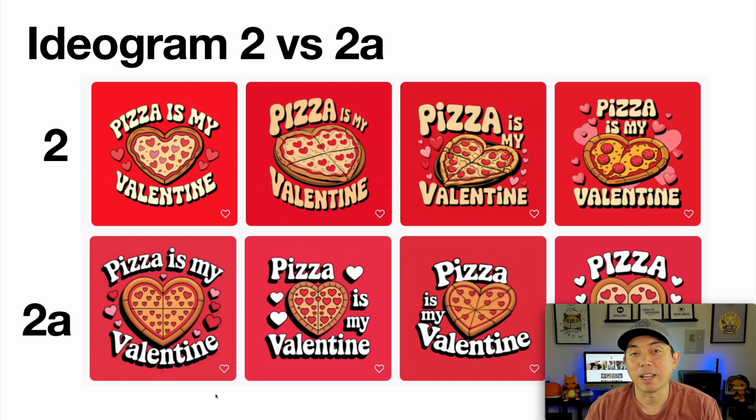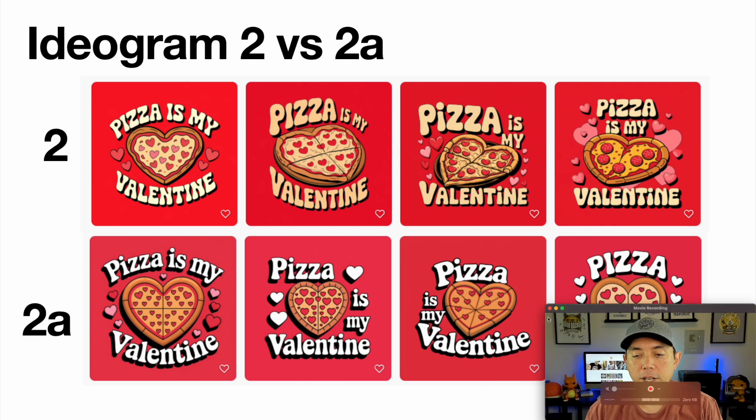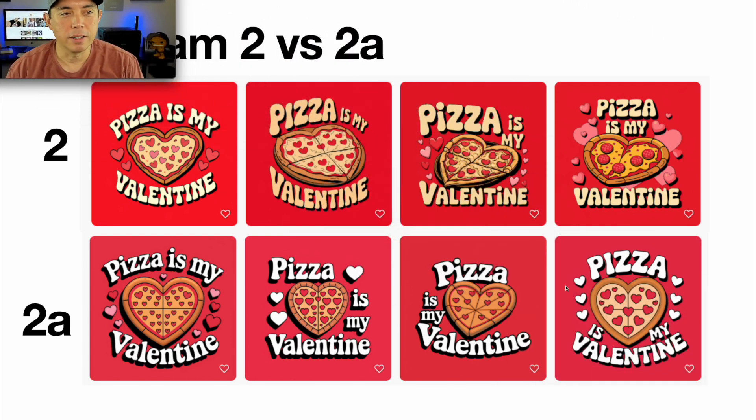I took the version 2 and 2a outputs and put them together so you can see them side by side — I think that's really relevant. For those who haven't seen my previous video, here is the prompt I used for the pizza design. I used this prompt throughout that whole video and for both of these comparisons as well.